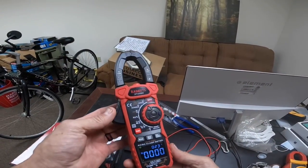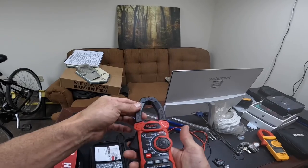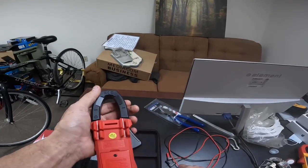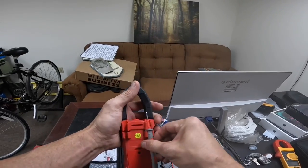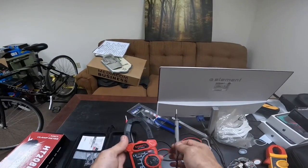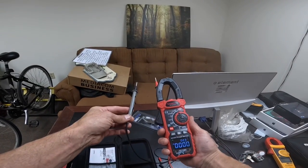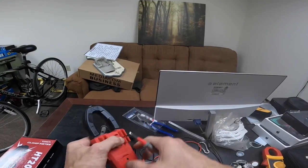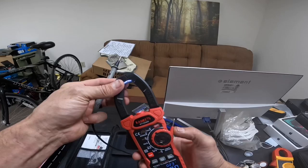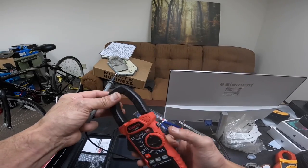A couple things I wanted to mention before I wrap up: there's a hold button here on the side — you hit it once and it holds your measurement, hit it again and it clears. It has a place to store your test leads, and even if you use different leads you can use those to test voltage with both hands and still be able to see your reading, which is kind of nice. It also has a light — if you press and hold this button, you have a pretty bright light right there and it stays on unless you turn it off or press and hold the button again to make it turn off.